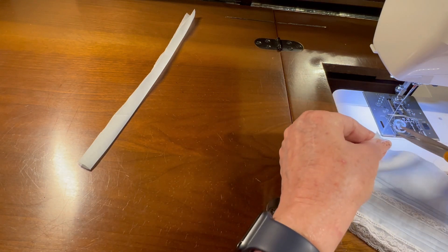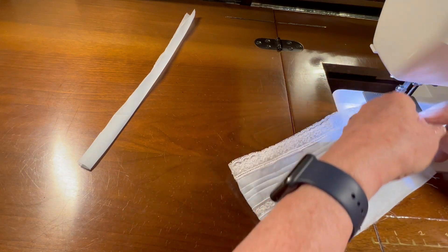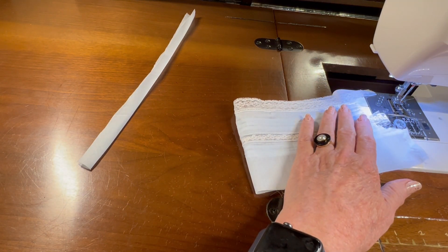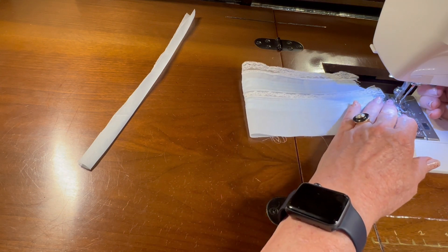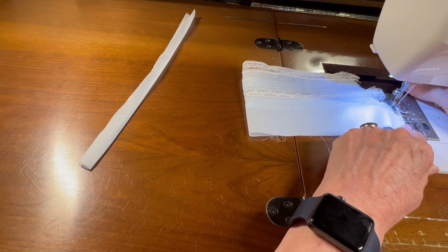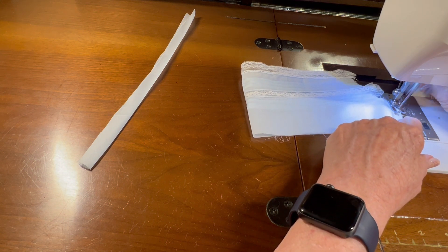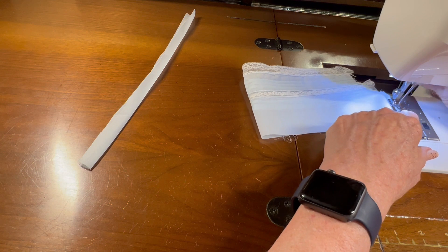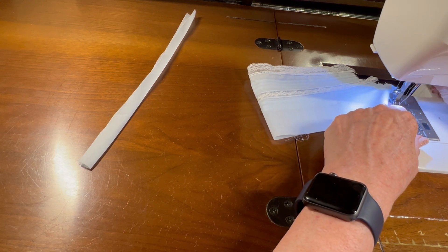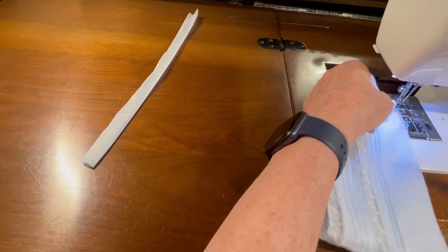Then I'll press it to one side. Let me set my machine to a zigzag and zigzag to finish it off. There — that finishes that off nicely.